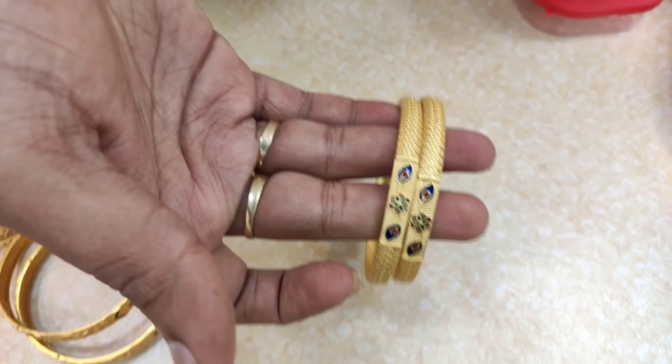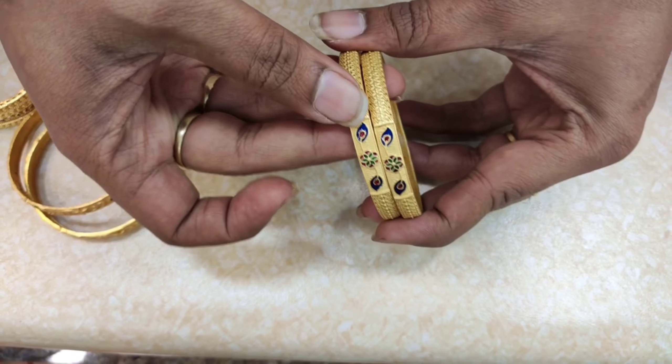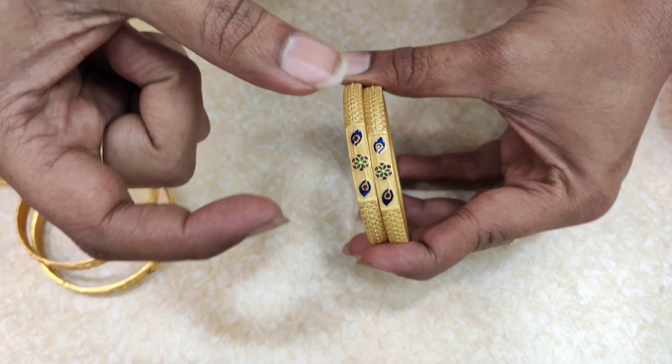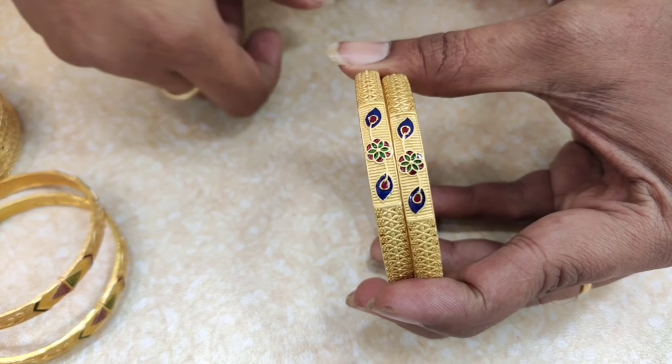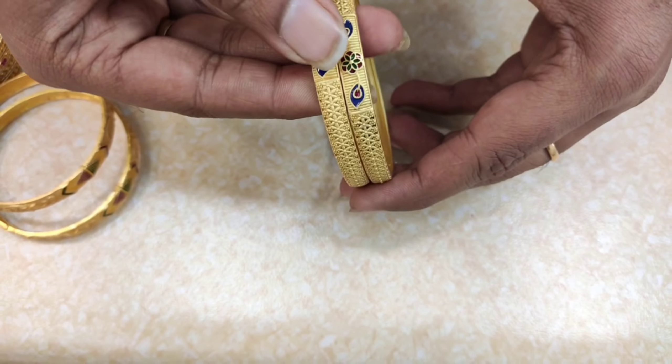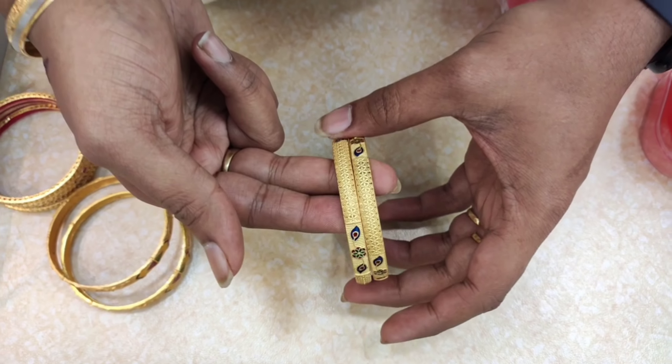This is 650 rupees. Leaf and flower design is great. The color has a lot of variety — blue shape color. It's not just a color; it's like a 3D leaf. The design is also neat and classic, and this is 650 rupees.